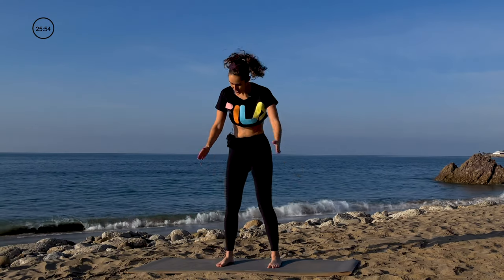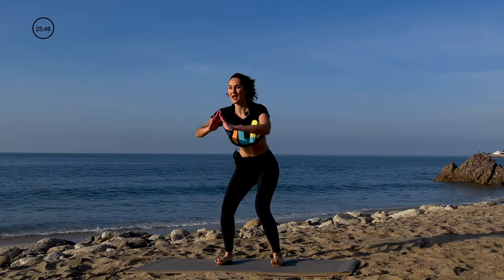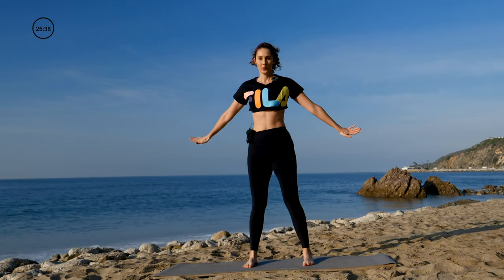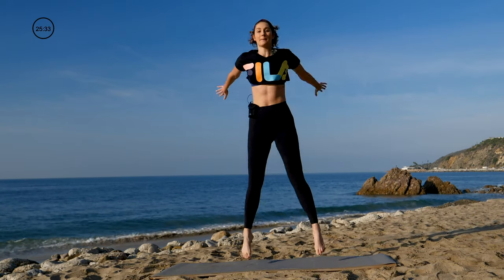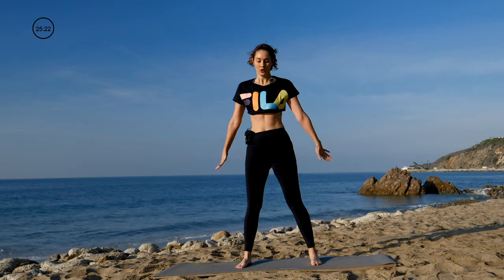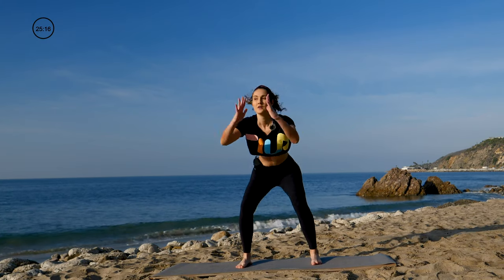Now we're going to get right into our routine. Bring the feet a little bit wider than the hips, toes pointing forward, and take it to a squat — squat back, lift up. Make sure the weight is going back into your heels, like you're sitting in an imaginary chair. Option to keep it like this, or you can add a jump at the top. No matter what you're doing, you want to make sure you're squeezing the backside when you come up. Shift back, squeeze up.